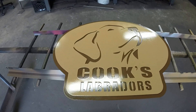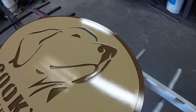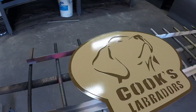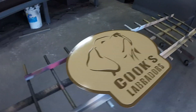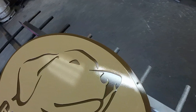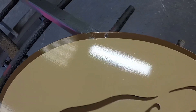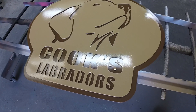There you go guys — that's how the Cook's Labrador sign turned out. As usual we'll get you over here in our photo booth. We've got our mounting holes in there, should be good to go.